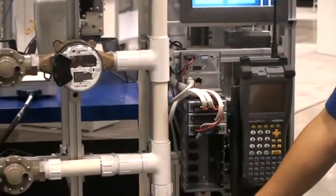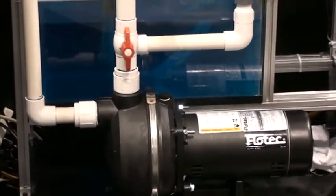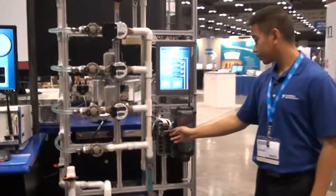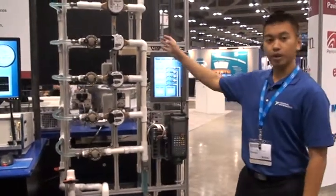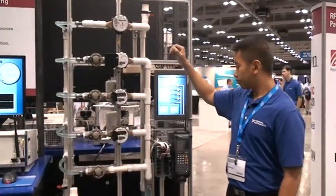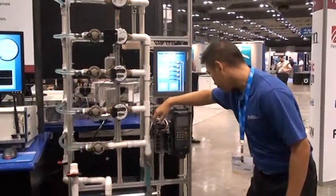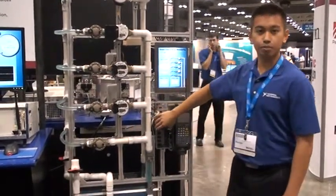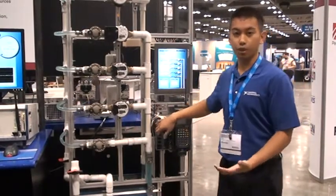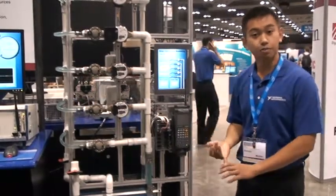Below, we have a motor, and that motor is also controlled by a CompactRIO using the same relay module. Lastly, we have a quadrature encoder that gives us the overall water flow. We're using a NI-423 digital input module to read the information from the quadrature encoder. That gives us the overall water flow and tells us the information in gallons per second.